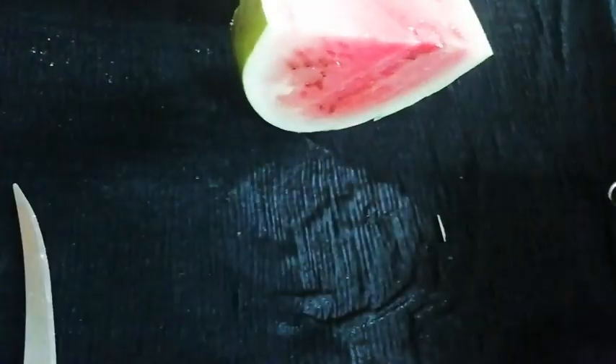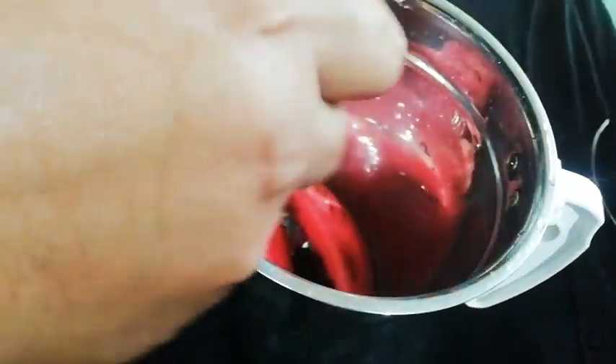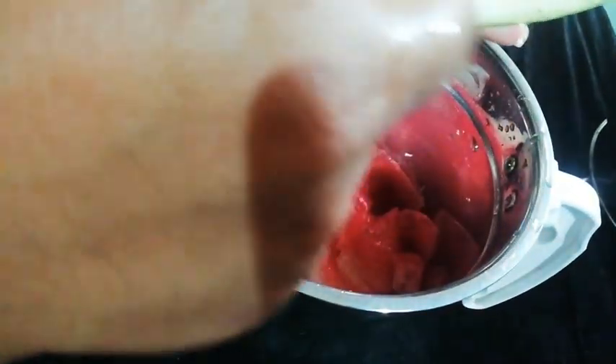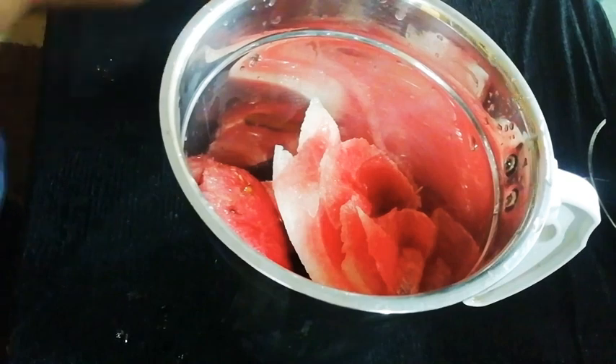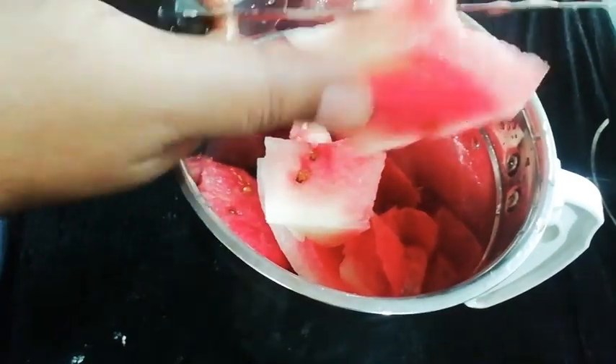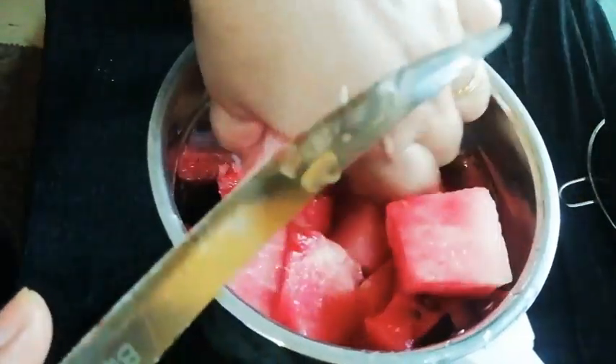Now we will take a mixer grinder. In the grinder, we will remove the watermelon pulp. We will cut the pulp into small pieces so that it will be easily grinded.